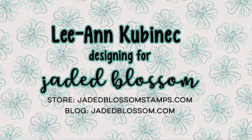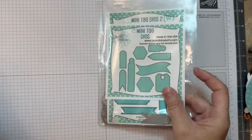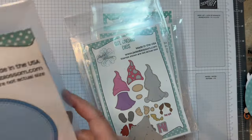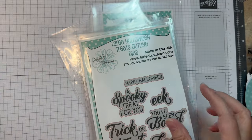Hi everyone, Leanne here from Jada Blossom, and I have another fun Halloween card to share with you today. I'm using Jada Blossom's Mini Tag Dyes 1, Halloween Treats 2, Gnome Dyes Spooky Add-ons, Girl Gnome Dyes, along with the Snow Globe Dye, and the Large Halloween Treat Stamp Set.